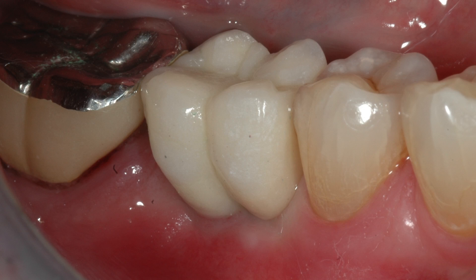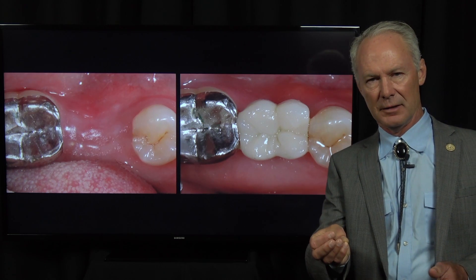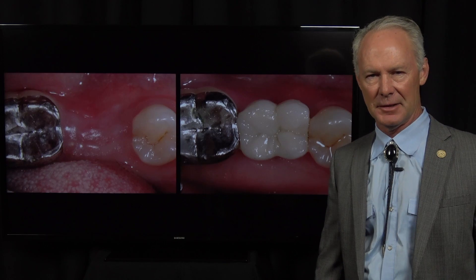Look how healthy that tissue is. This is a very predictable way to extract a molar tooth, graft it with platelet-rich fibrin, place a root form implant, and achieve a final restoration of implant abutment and crown. And that's the Dental Minute.